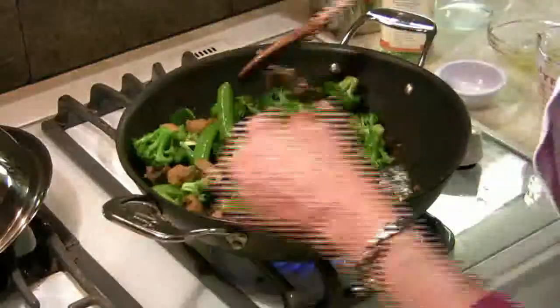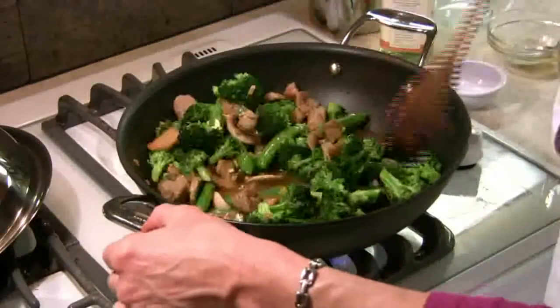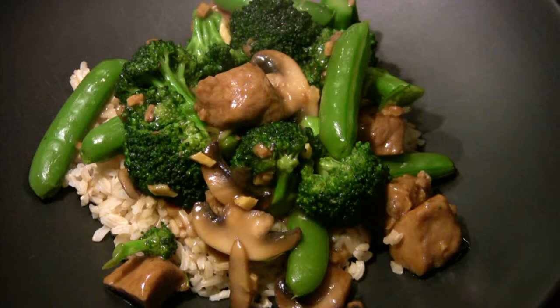Stir, cover and cook until boiling, then add your corn starch and cook until thick. Serve over brown rice and garnish with your toasted slivered almonds. Enjoy!